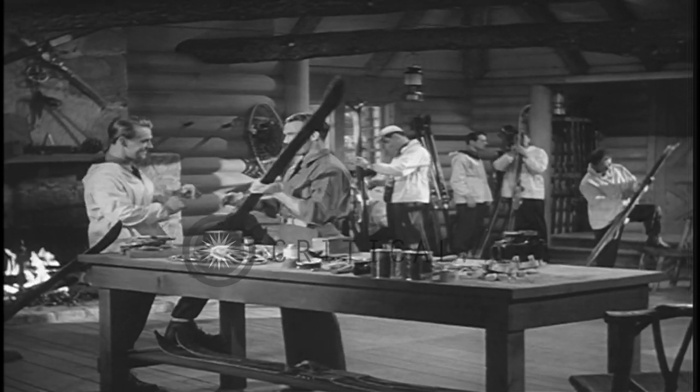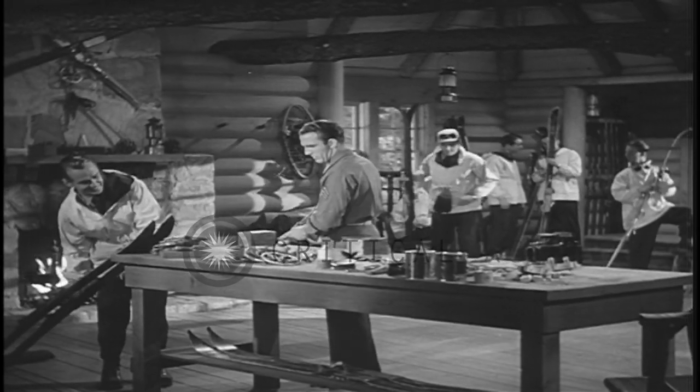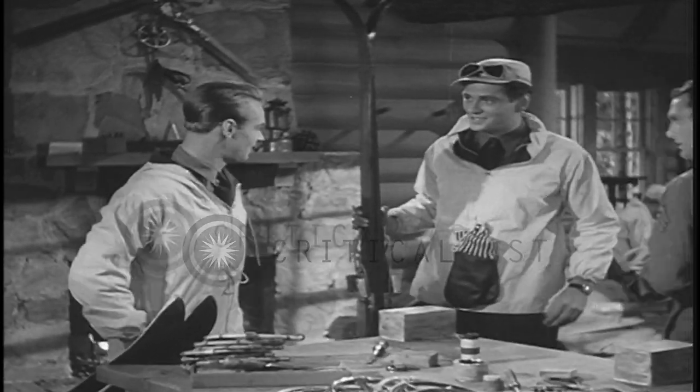There you are. That ought to do it. Johnson. Yes, sir. Come over here. Parker here will show you how to wax your skis the way I just showed him. Yes, sir.